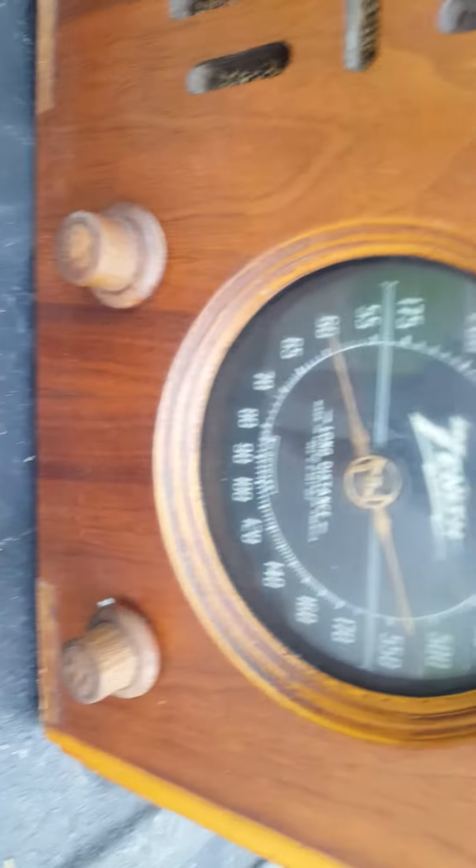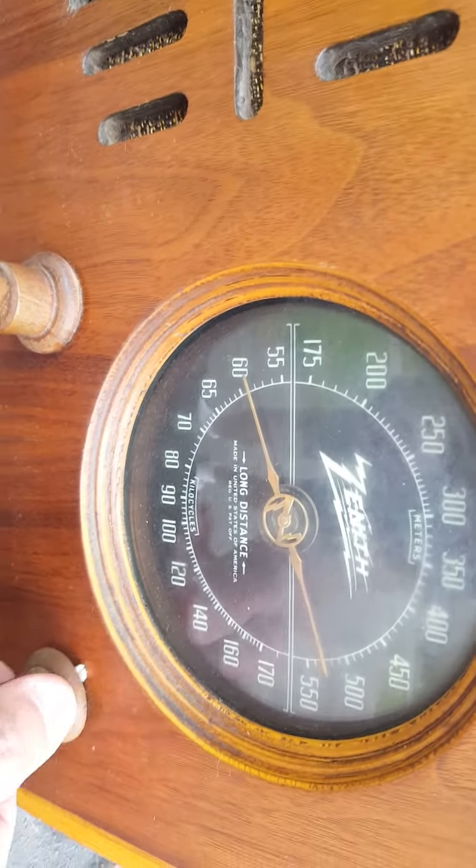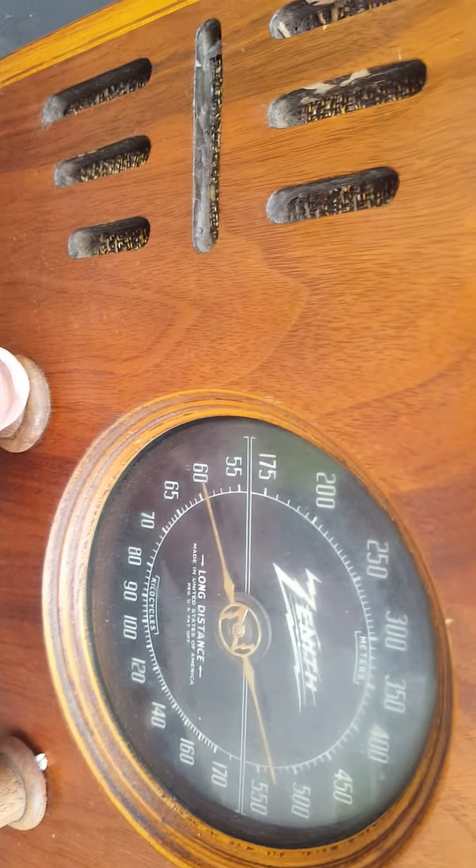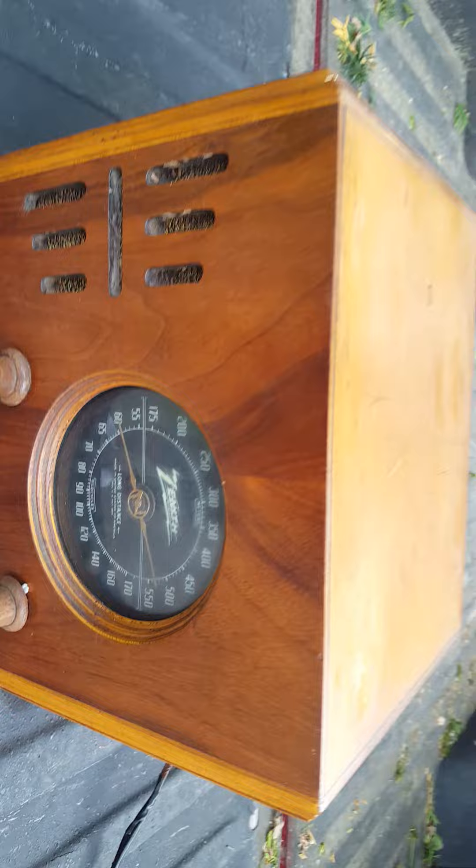One thing about this is I don't think the tuning station will turn. I kind of turned this but the tuning knob won't turn. What I was able to do is adjust it and get at least one station.